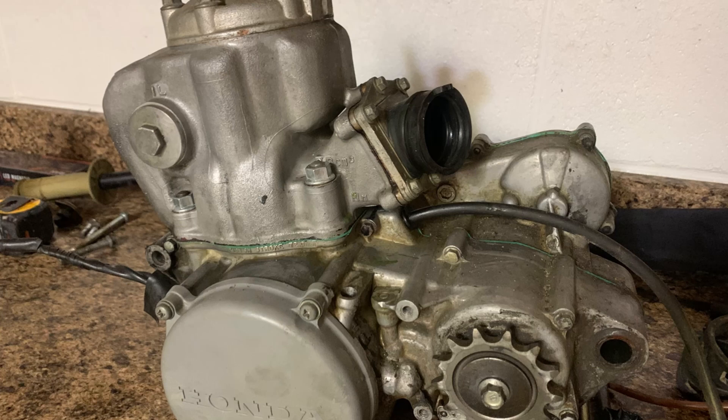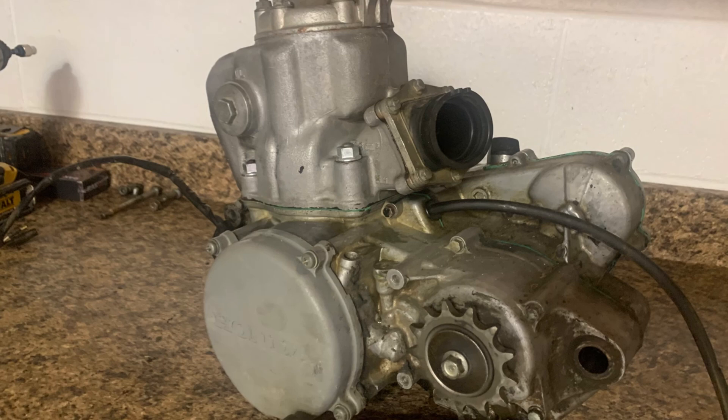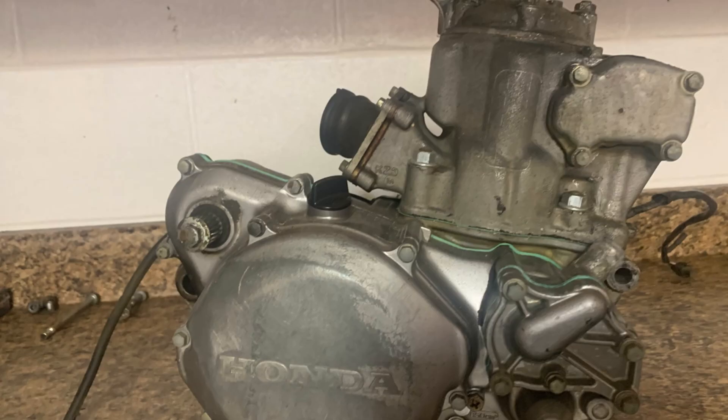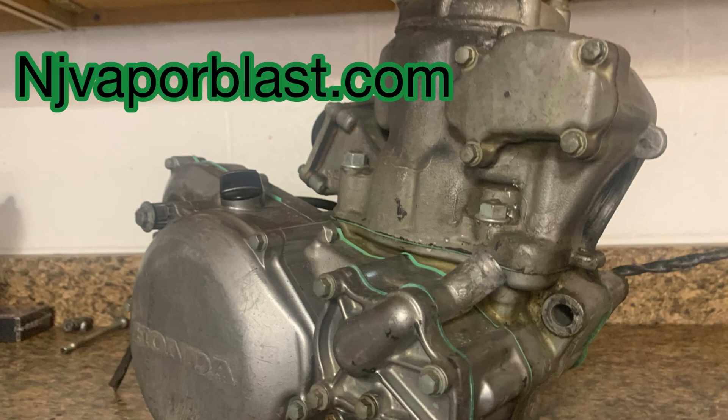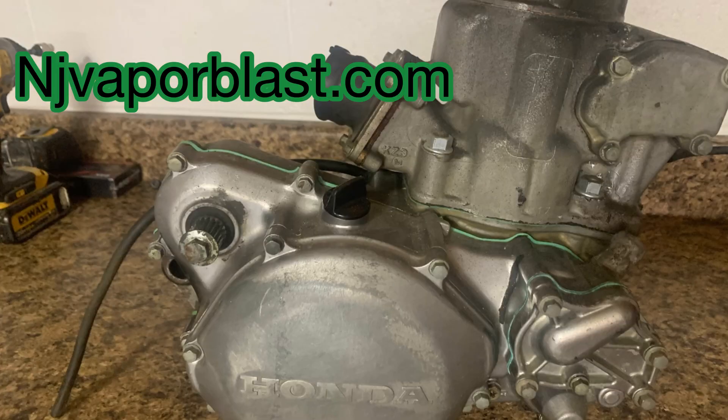What's up guys, in this video I'm going to be restoring my 1995 CR250 engine — it's going to get totally disassembled, and what I'm going to do is vapor blast it. If you're already familiar with vapor blasting, this is something I offer. If you want to cut to the chase, you can visit my website njvaporblast.com. You can see before and after pictures, my contact info — email and phone number.